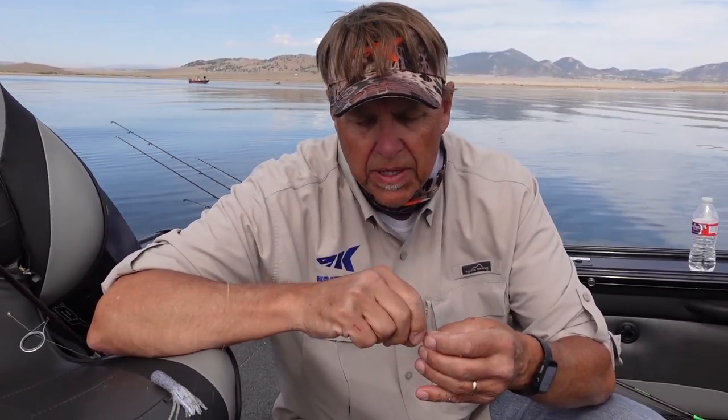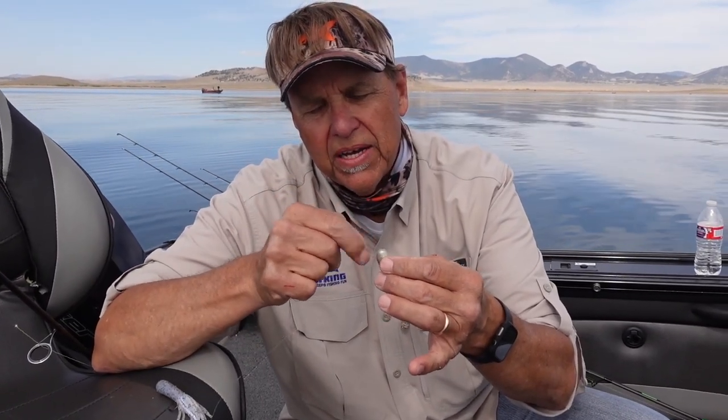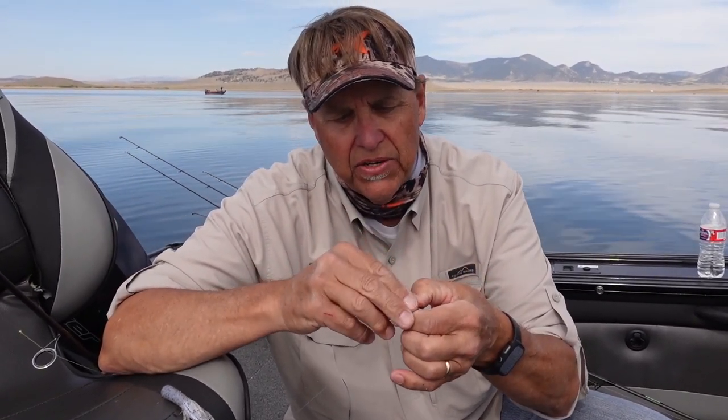We're fishing for big brown trout and rainbow trout up here at Spinney Mountain Reservoir in Colorado. What I do is actually nose rig a tube jig. Let me show you how you do that.